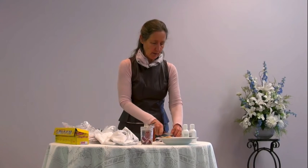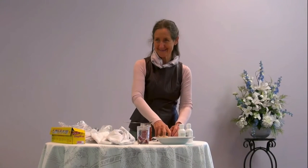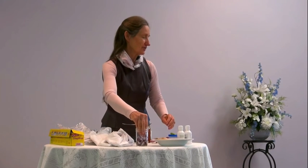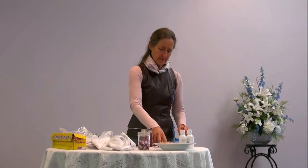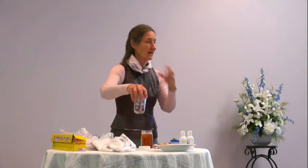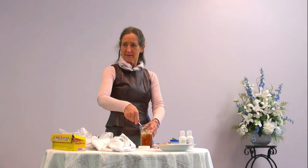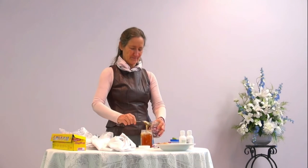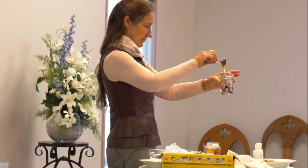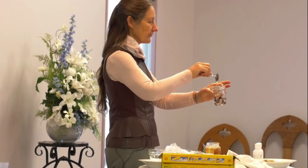Right now I'm experiencing a little bit of tingling in my eyes, and that actually shows you the effect that onion has on the respiratory system. It has the effect to actually cut mucus. So if you've got a cold, cut up an onion and breathe in deeply.